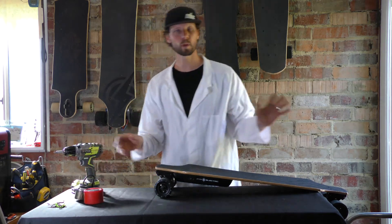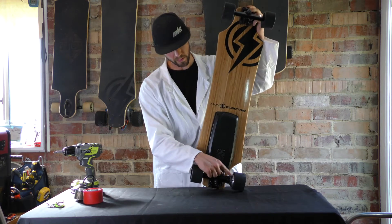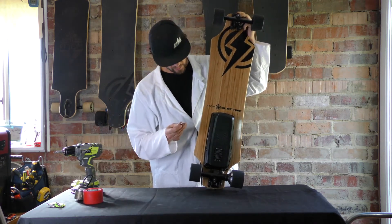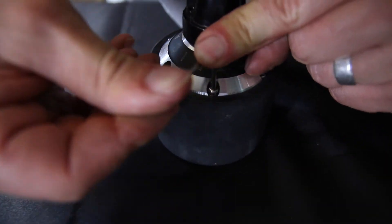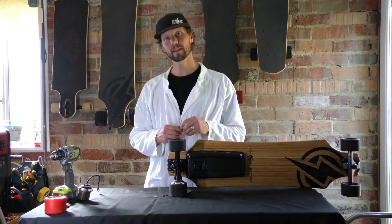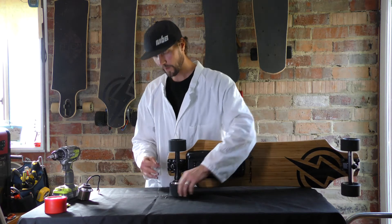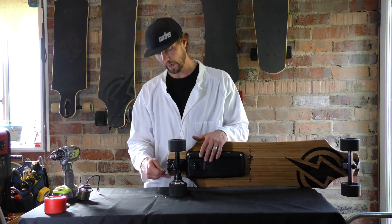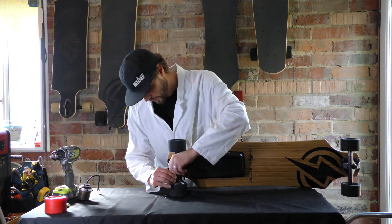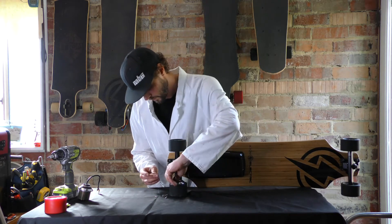On your board, it's basically these screws right here. The tool you need is a T20 Torx wrench. We fast-forwarded a little bit of that because it is a tedious process — it's easy, but it's a long process. You can see I have five of the screws out and I'm just finishing off the last one.